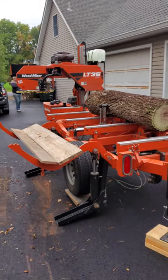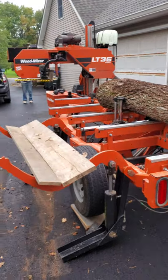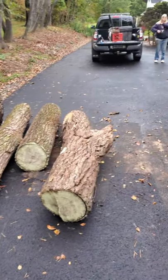Hey everybody, welcome back to Iron Oak Sawmill Shorts on a quick black walnut milling job this morning with the LT35. And Deb, out there in the distance — there she is. We've got five logs to do this morning, all in 10-quarter slabs.